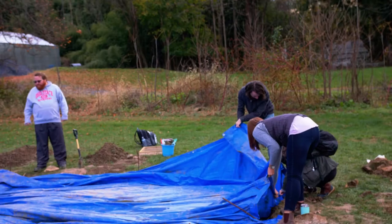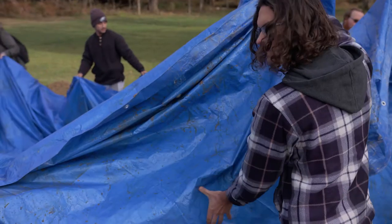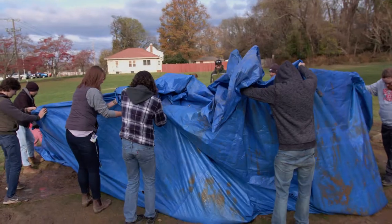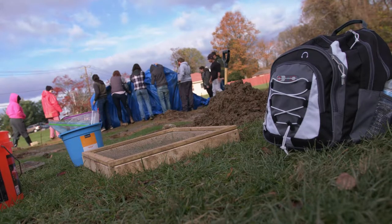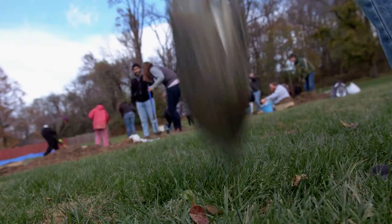We're not just digging holes. As we dig, we're thinking really carefully about where we're digging next, how we're removing objects, when we're removing objects. The big difference between digging a hole in your backyard and digging an archaeological site is all the thought that goes into it and all of the teamwork.